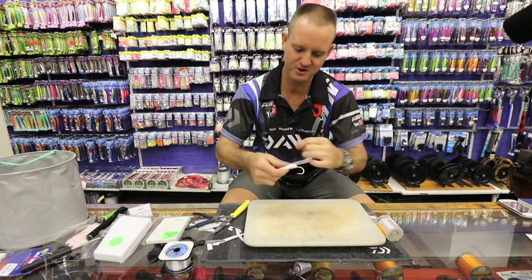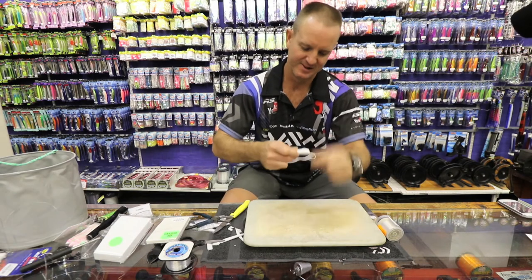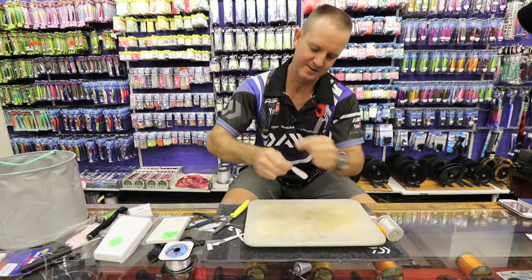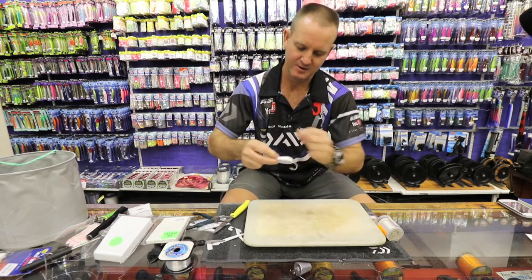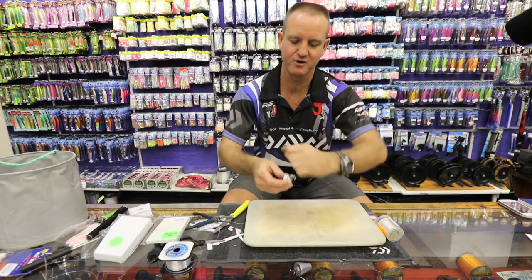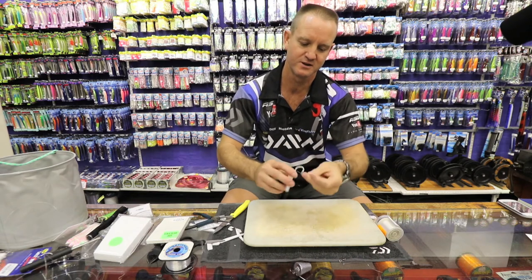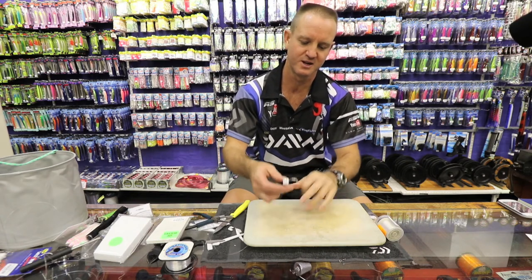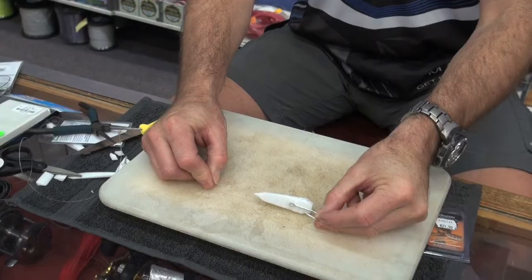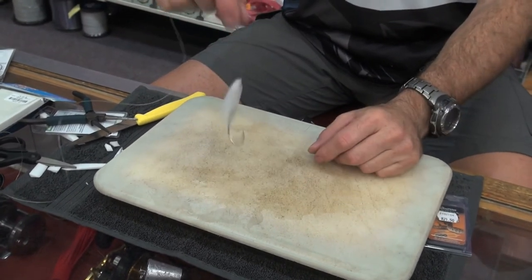The more cotton you put on, the better it actually works. To finish it off, all we're going to do is a couple of half hitches — one, two, pull tight; one, two, pull tight; one, two, pull tight. There we go. That is the trace basically finished off as far as the hook and the flotation in the chocker goes.